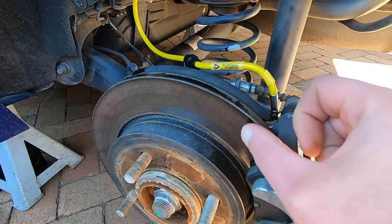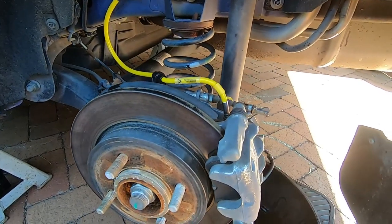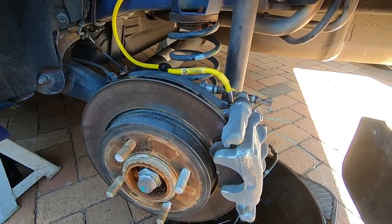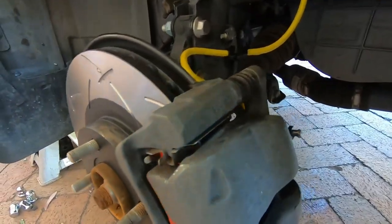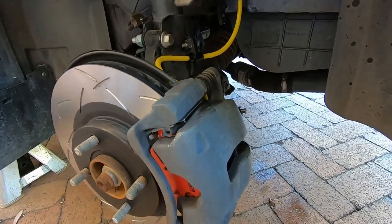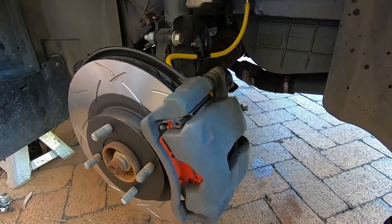We're just keeping the standard rear discs — they don't have a lip on them at all. Standard pads, they've got heaps of meat left, you don't really use them all that much. So we've upgraded the fronts that do all the work. Now we're just going to bleed through the Motul RBF600 fluid and get the wheels on. We've fitted everything up and bled the brakes. Just use your spanners from an 8mm to a 17mm — various sizes from your caliper sliders to your brake lines. Remember the torque specs are between 14 and 24 foot pounds, and don't forget to use Loctite on your nuts.